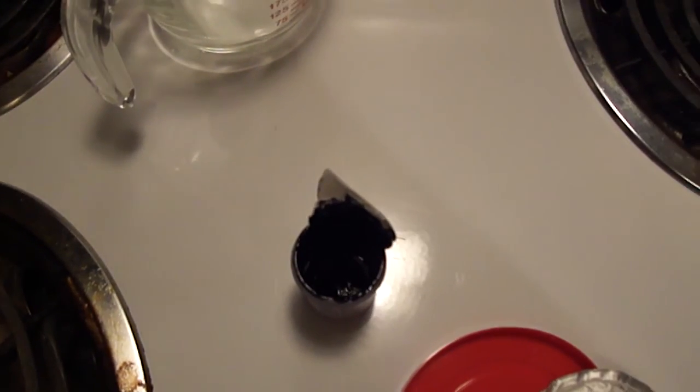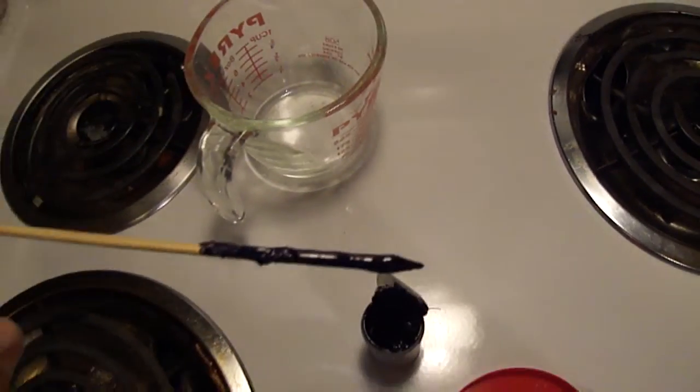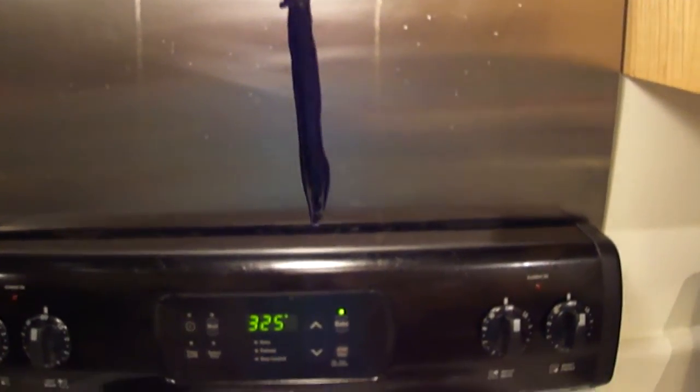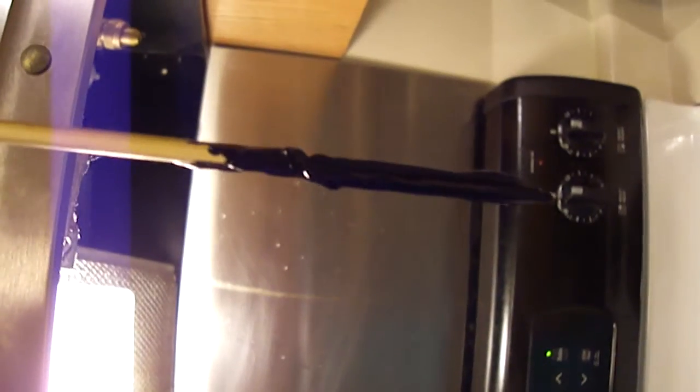Tube of tar-like food coloring. I used a shish kebab stick to get it out. As you can tell by the thickness of the goo of the supposed food coloring compared to the stick, in contrast, it's pretty thick stuff.